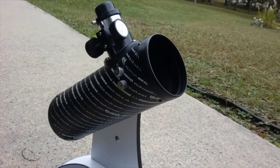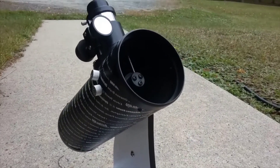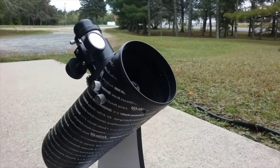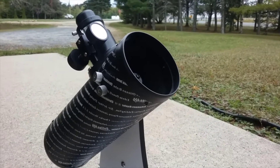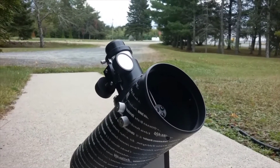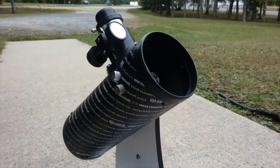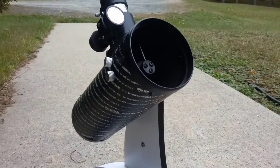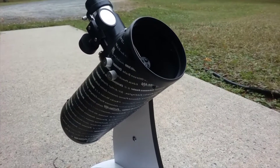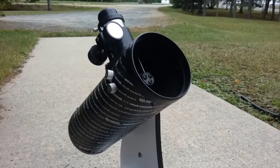Hey guys, this is going to be a review on the Celestron FirstScope. This is a great little telescope — I've seen a lot with it. I've seen the Pleiades, the Orion Nebula, Saturn's rings, Jupiter's stripes, and the moon. I haven't seen the Andromeda galaxy yet but I really want to. I've had this telescope for almost a year — I purchased it back in October 2016 and it's September 2017.